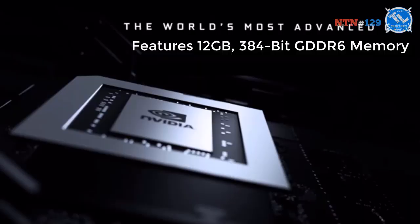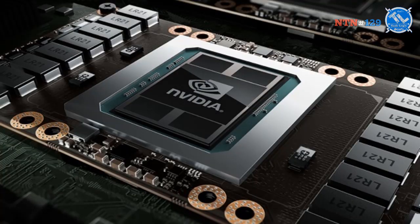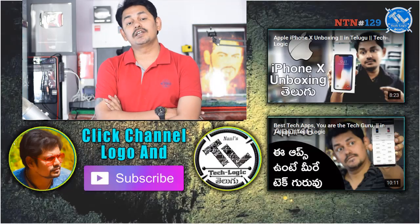Moving to NVIDIA's next generation GPU: prototype leaks reveal 12GB of GDDR6 memory on a 384-bit bus with 672 Gbps bandwidth. The upcoming cards are expected to be the GeForce GTX 1170 and GTX 1180.